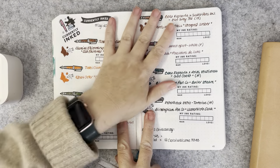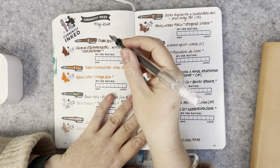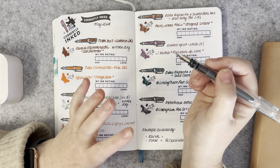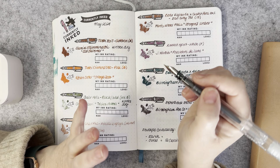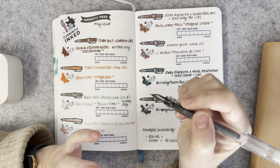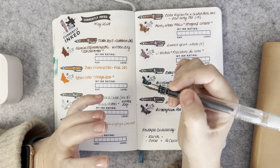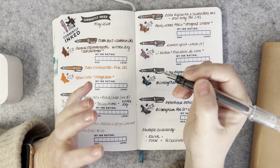So let's get into it. We did this at the beginning of the month and I thought I'd share how I really enjoyed the pen and ink pairings. I've been in this hobby now for eight, nearly nine years, and I'm getting better at working out what inks will suit what pens and their nibs, because some pens write wetter than others and some inks have a drier sort of base.